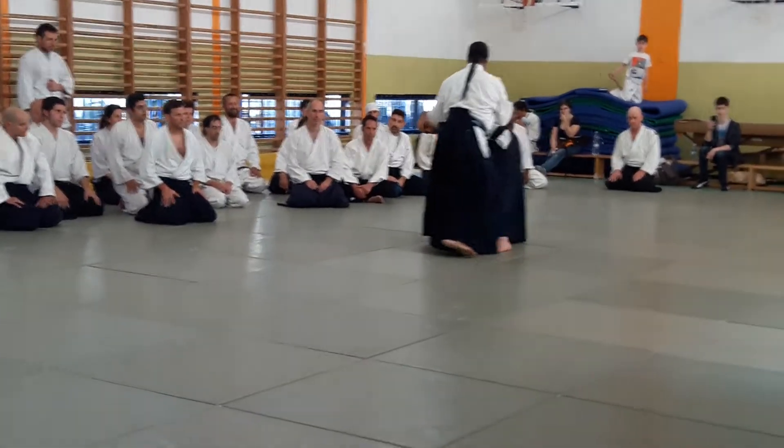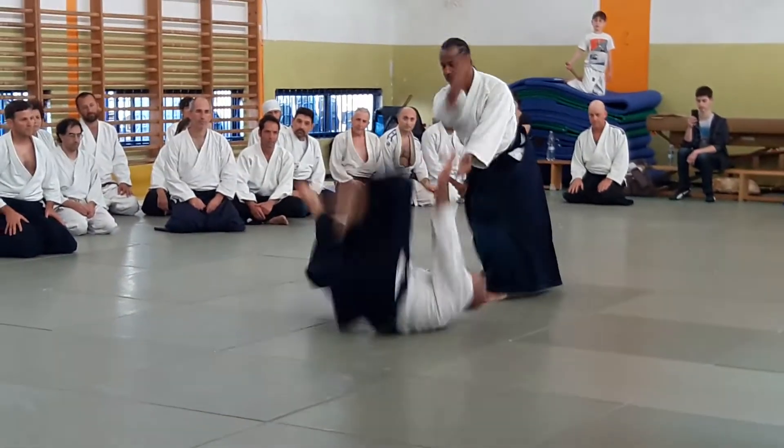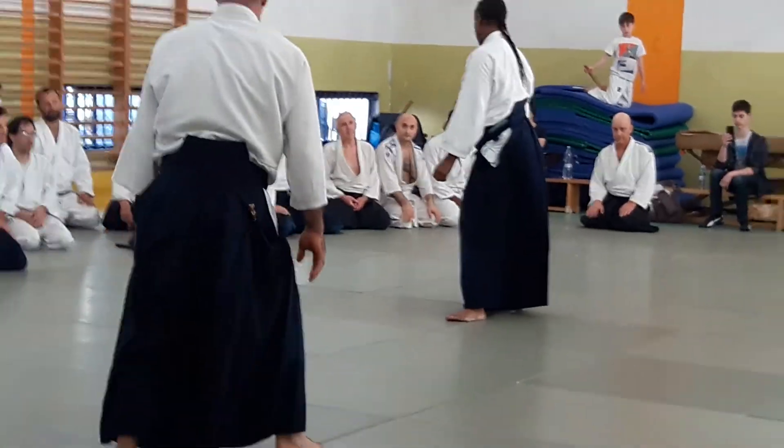I'll stand it. Pull. Now — cross. Contact. Okay. Again.